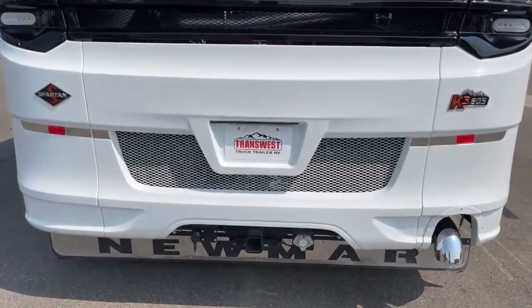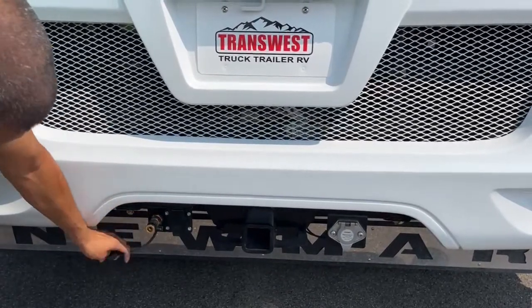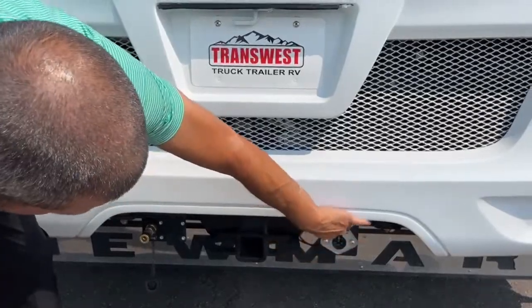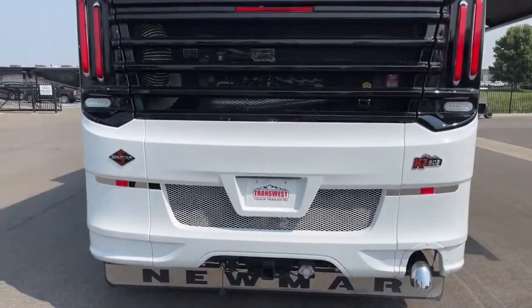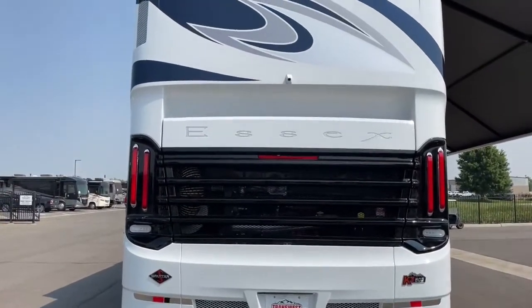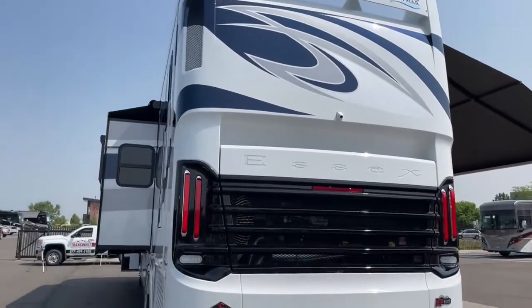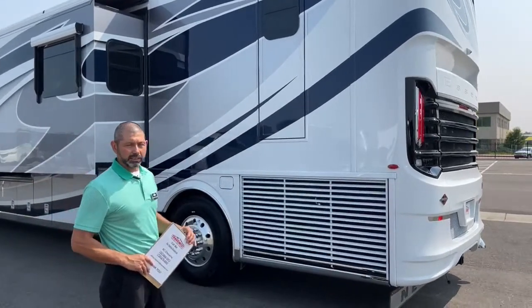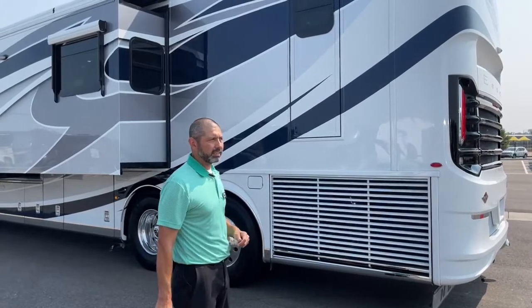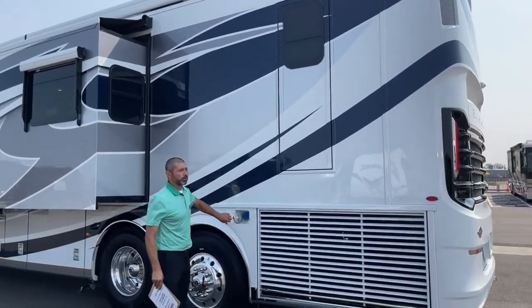We've also set this one up with the Voyager camera set up for your stacker trailer. If you have cameras in the trailer you're towing, you can access them through there. You can see our backup camera — also another camera that goes with that 360-degree camera view. Right here you're going to have your side radiator. A nice benefit to the side radiator is that when I opened the hood, you can access the engine really easily. When the radiator is in the back, it covers it up and it's a hassle to get to your engine. We've got our escape door back here, which I'll show you from the inside when we're in that rear bathroom.